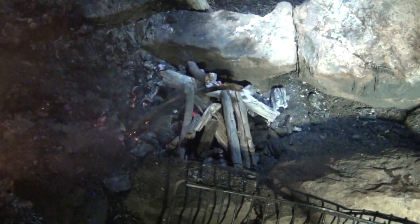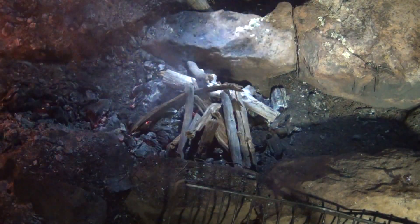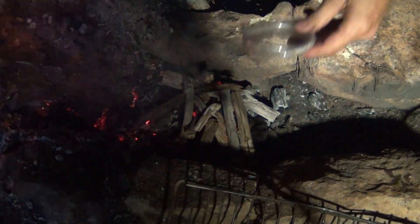What it is, is a very simple thing. You can see right here that I'm pointing — I have a fire that I'm trying to get going and it's being stubborn. So what do I do at camp?